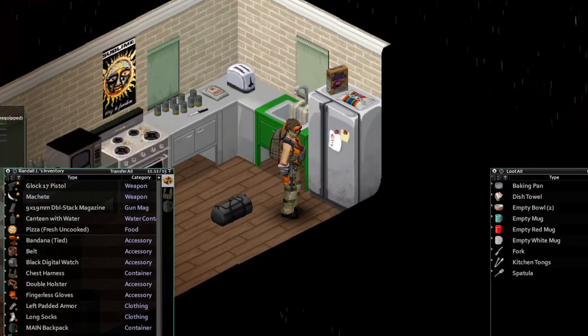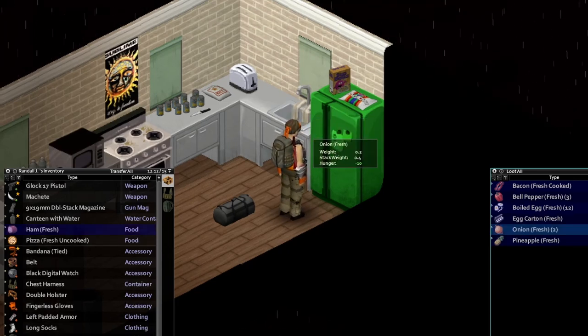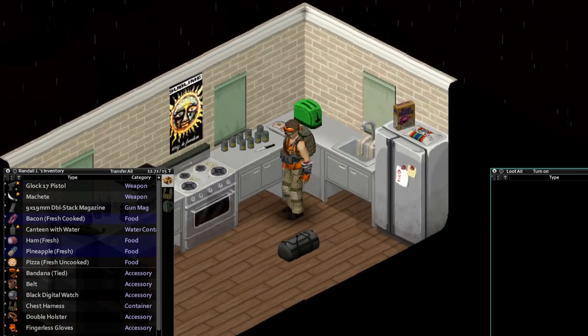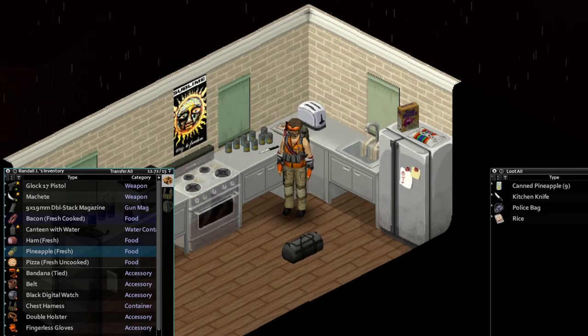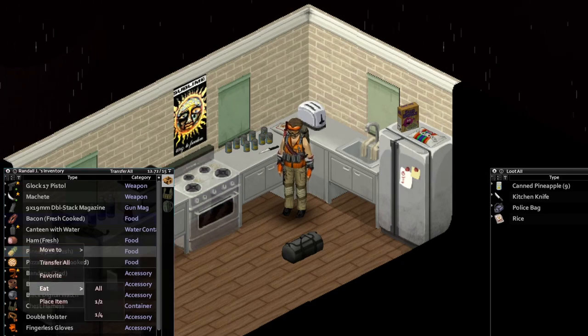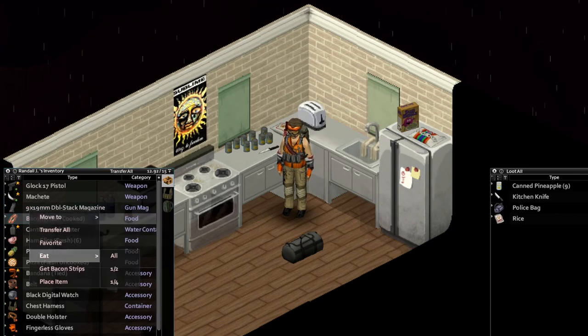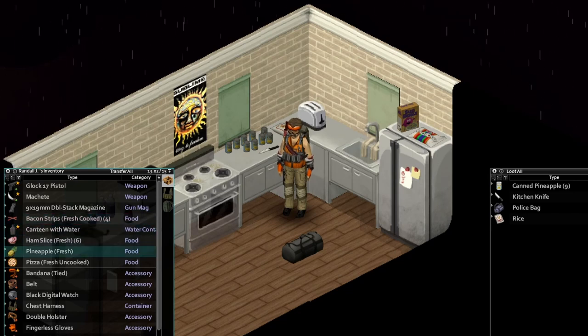We got an uncooked pizza. Now we're gonna go ahead and add some toppings onto this. We're gonna get in our fridge here. I set aside a nice little ham, a pineapple we're gonna experiment with, and some freshly cooked bacon. We got our kitchen knife next to us here. Let's go ahead and slice up the ham. Let's go ahead and cut up this bacon — get some bacon strips. So we got some sliced ham, some bacon strips, and a fresh pineapple.